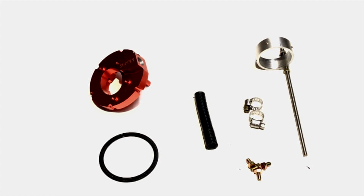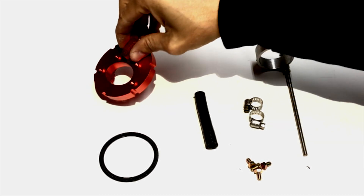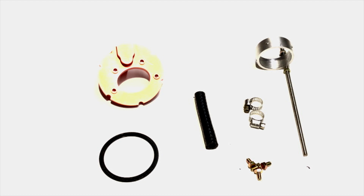Hey, what's going on guys? Just want to go over a few things on our new recently released fuel pump plate. It's actually live on our website right now for pre-order, so if you're interested, just go ahead to our website and order it. We've had a few questions on what the kit is, what it comes with, and how it works, so I'm just going to go over it real quick.